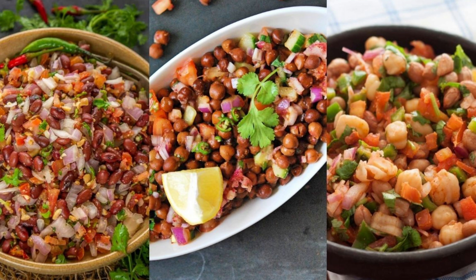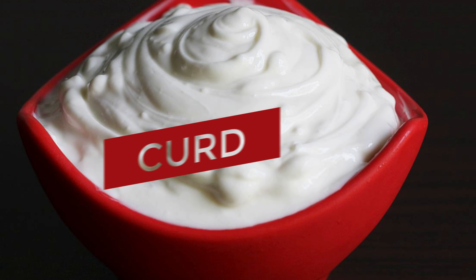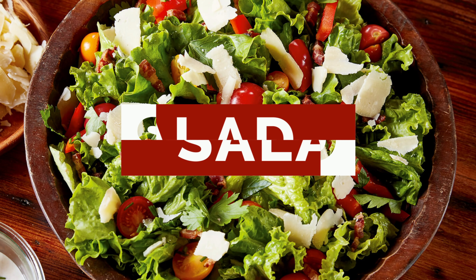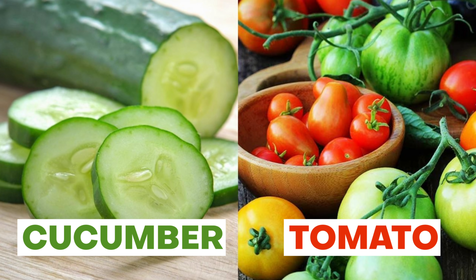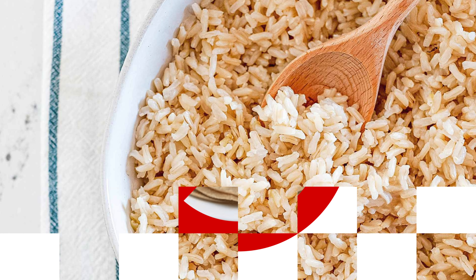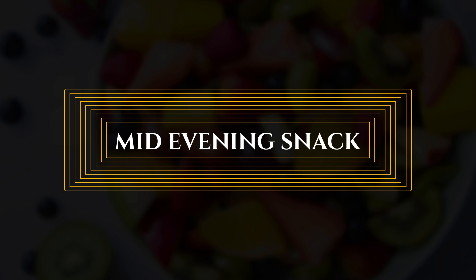If you cannot have daliya for lunch, you can also have rajma, black chana, or white chana. Along with that, have a good full bowl of curd and lots of salad — chop one whole cucumber and one whole tomato for yourself. This will be a very filling lunch option; you won't need any rice or roti with this. You can even add 100 grams of cooked brown rice if available, or skip it. You won't feel hungry until dinner.